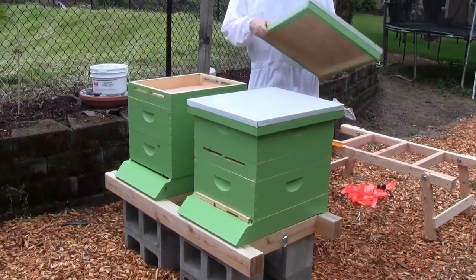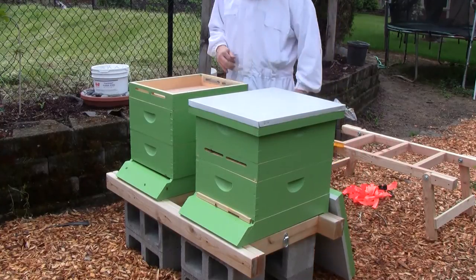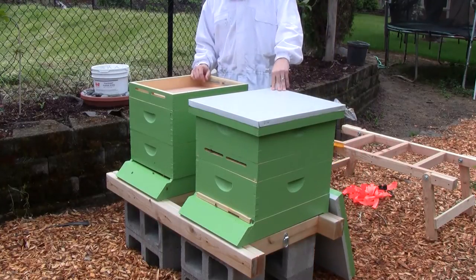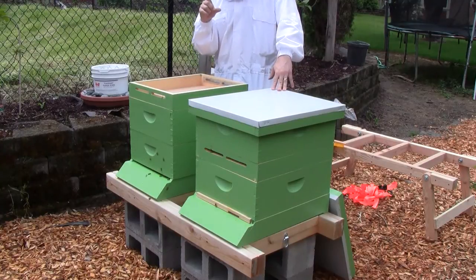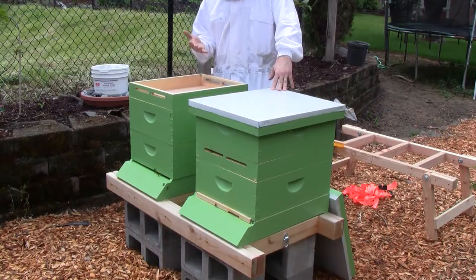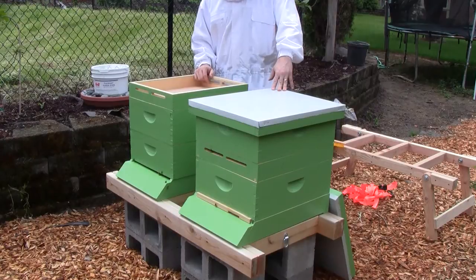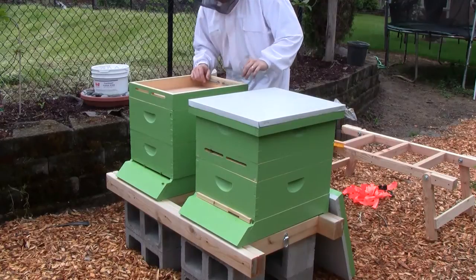I have some newspaper with me fortunately. I wasn't fully prepared for this though, because I need to pinch off the queen. I've heard that if you put her into a small bottle of alcohol, you can use that as an attractant since it'll smell like queen pheromone. I don't have any of that with me though, so I'm just going to have to pinch her off and that's it.